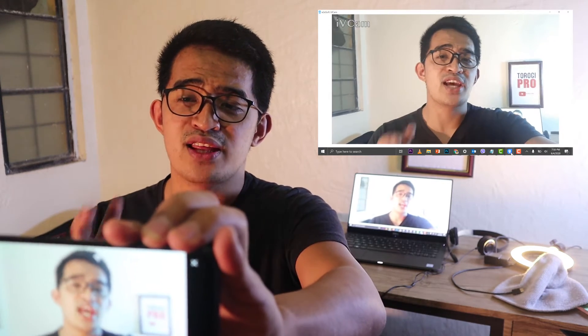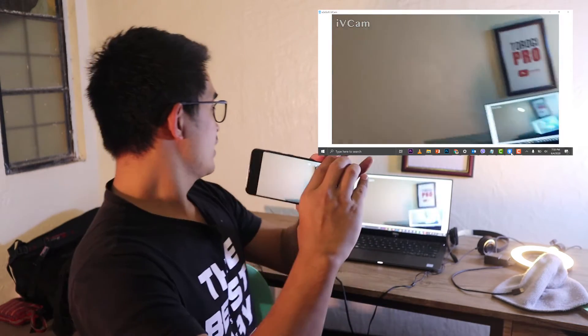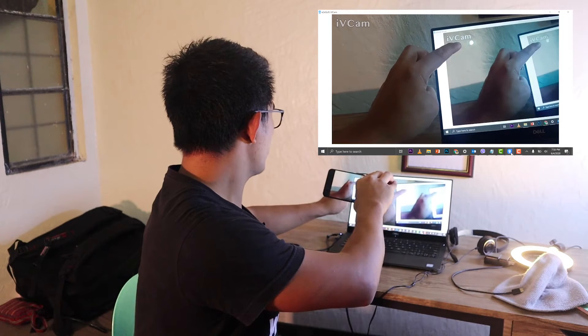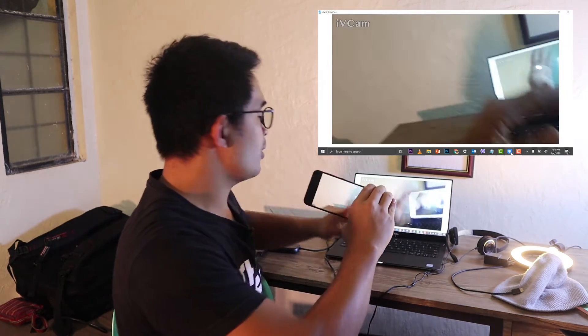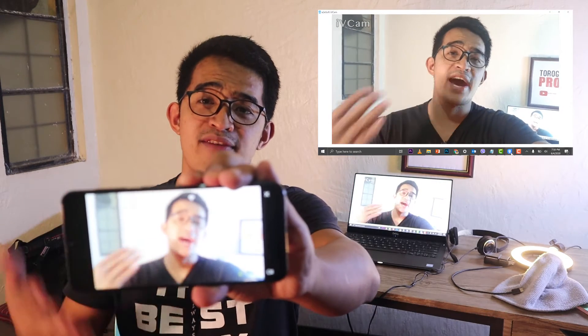Take note, guys — this is a free version and there's a paid version. As you can see, there is an IV cam watermark. If you use the paid version, that will go away. There will also be some advertisements showing up while you are using the app if you do not have the paid version.